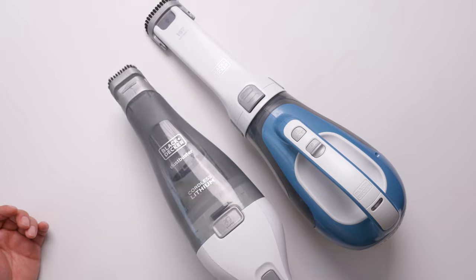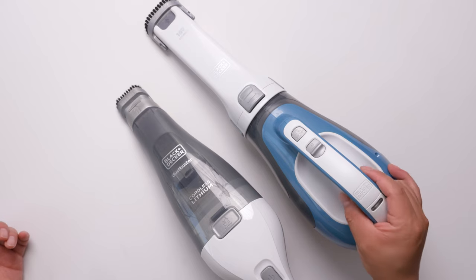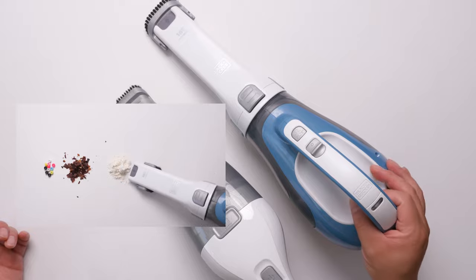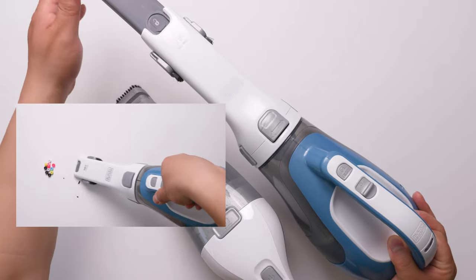Next time you use it, it's ready, because most of the time it's on the charger. It has a safety feature that prevents overcharging, so the battery lasts longer. If you want longer duration, more power, and a longer reach, I think the bigger one is your best choice.